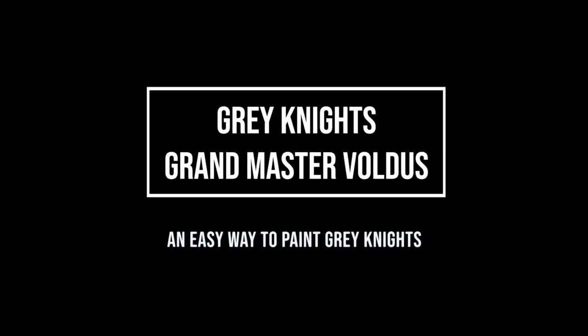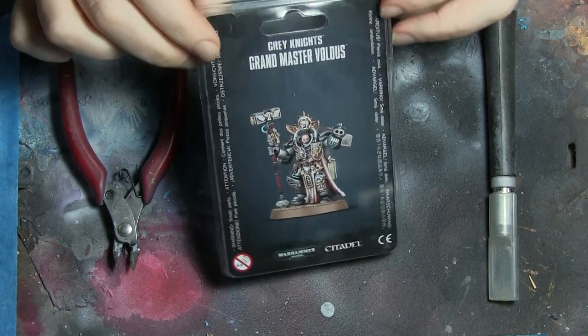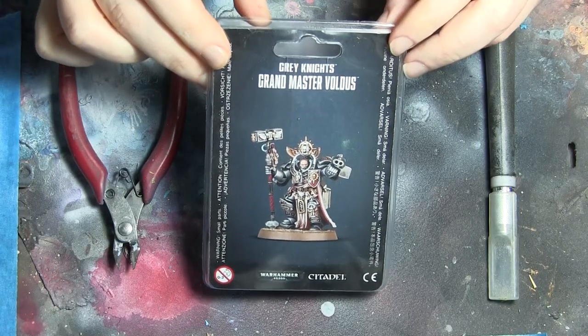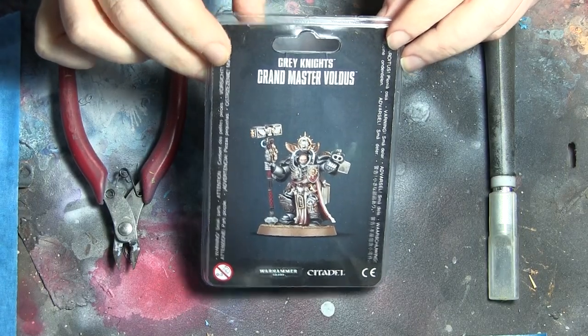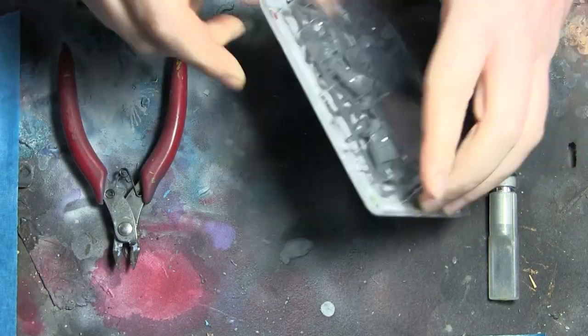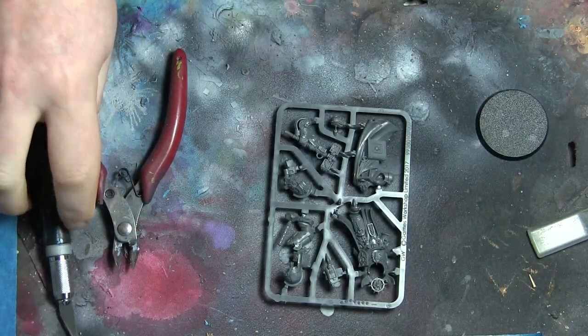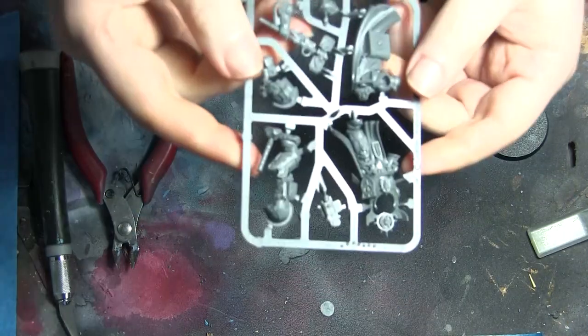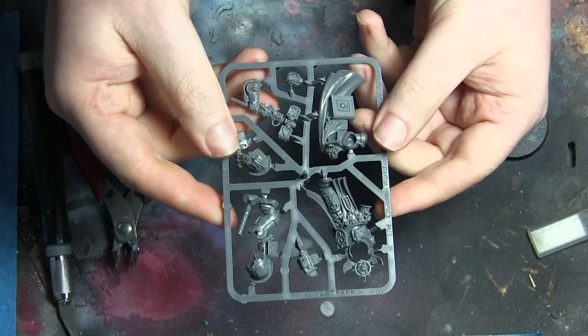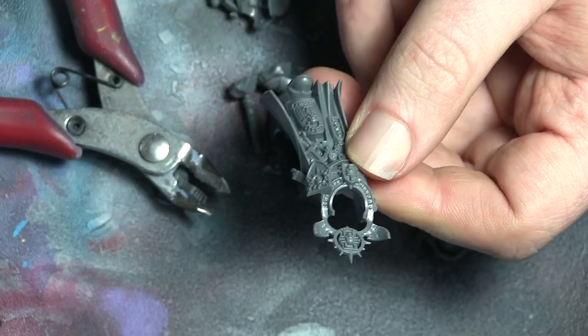Hi everyone, it's Don from Crux Terminatus with an easy way to paint Grey Knights. This one is Grand Master Valdis. I've done a complete army of Grey Knights and you've seen some of those photos before, but this one was a simple model on its own. I wanted to show you how I did it. There's nothing complicated here — you could do it with a paintbrush or an airbrush. I did it with an airbrush because it's quicker.